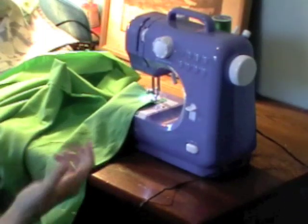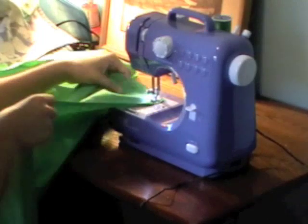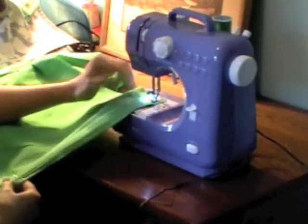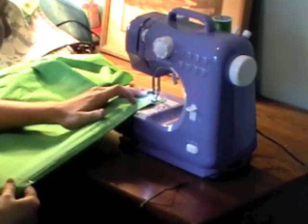I've gone ahead and threaded my little craft sewing machine with my Kelly green thread, as you can see here. I want the fabric to the outside of the machine so it doesn't get all bunched up in the middle. I've got the presser foot down.